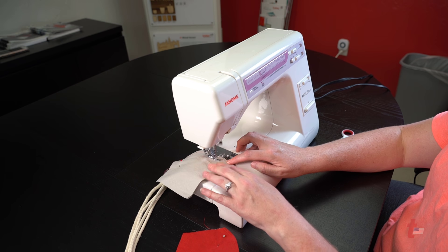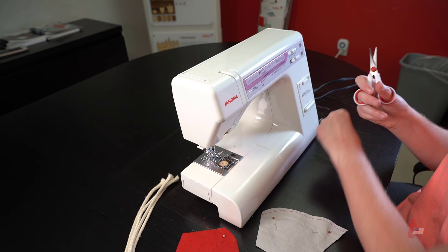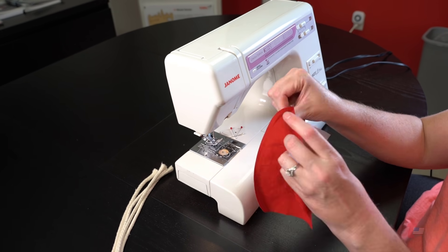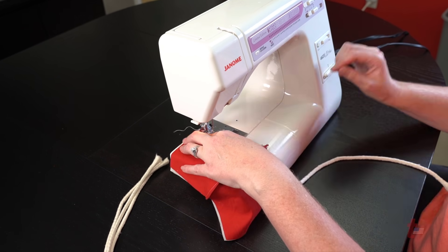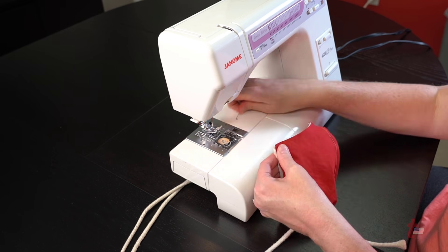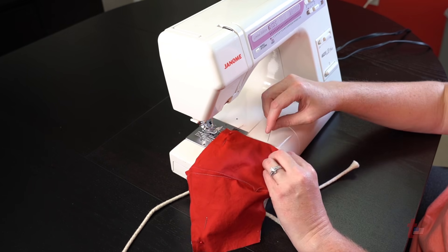Each color is sewed separately so that it can then be placed together and fit together so that there's an inside and an outside of the mask. Once you have fit the two colors together, go ahead and place the cording in, pin those cords together, then go ahead and sew each of the sides of the mask.